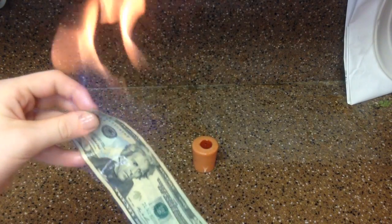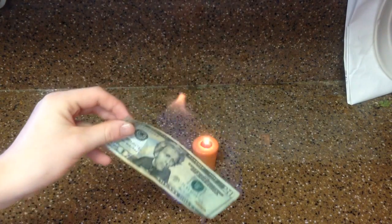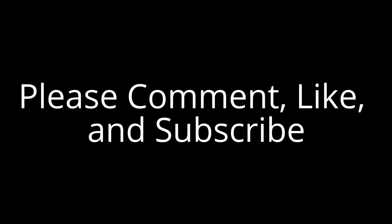But be careful, kids — you're working with fire. Practice on one dollar bills first before you use twenty dollar bills. Thanks for watching, everyone. Please comment, like, and subscribe.